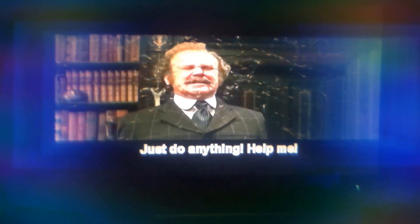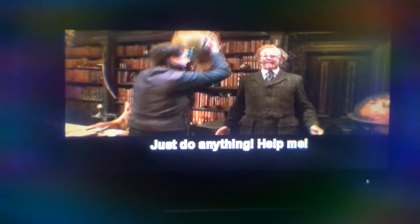Oh my god, what are they doing? They're turning this way! Yes — do anything! Help me! It's working! It's not working! Get it off! It's not working!